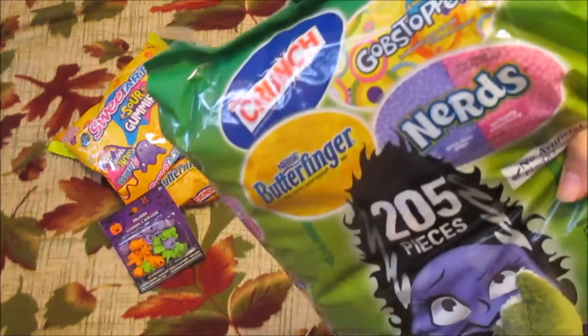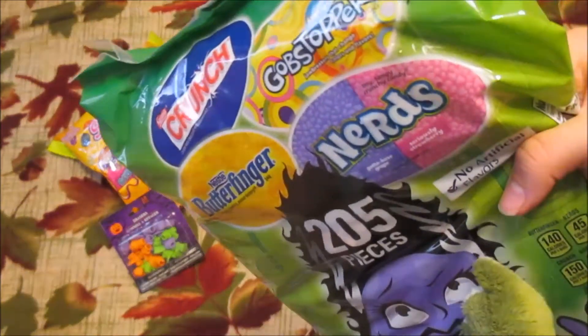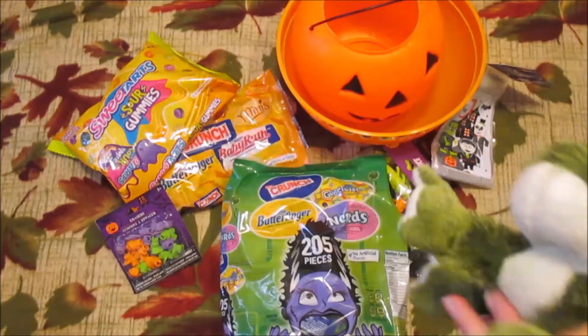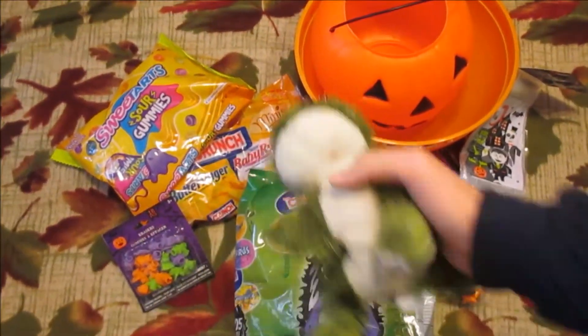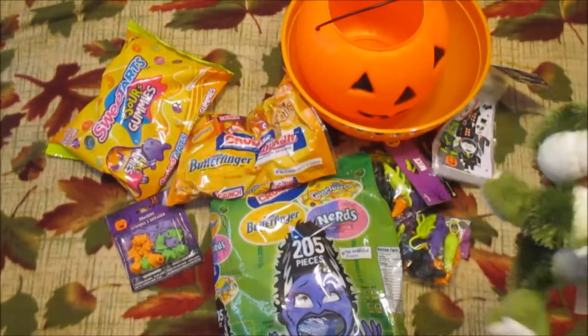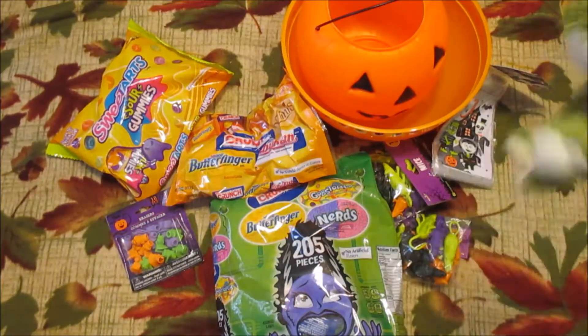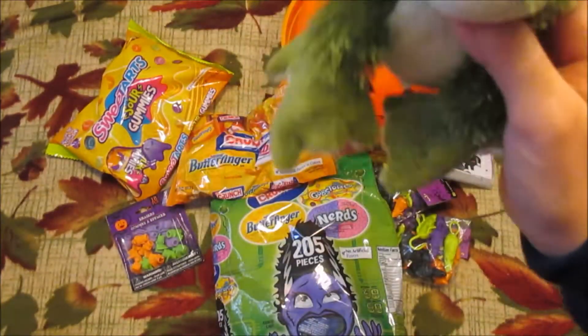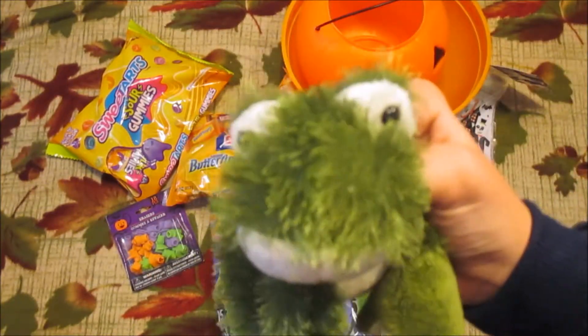We have this huge bag of 205 pieces of candy. My two favorite chocolates are Crunch and Butterfinger, and then Gobstoppers and Nerds for fruity candies. I also have some Sweet Tarts, gummies, Crunch bars, Butterfingers, and Baby Ruths — those are probably going to go in a bowl if I run out of bags.